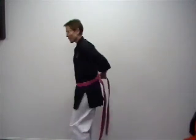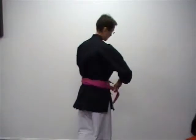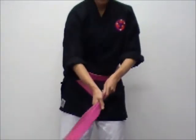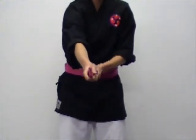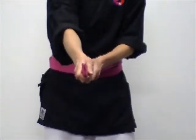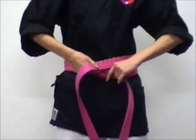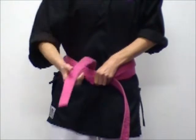Holding the belt, bring it around behind your body and cross over, making sure that it stays nice and flat. Now the next step is very important — we must make sure that both ends of our belt are nice and even at this point. The next step is the left hand side will go over the top of the right hand side of the belt and underneath everything.